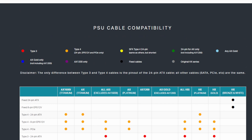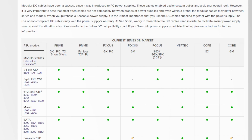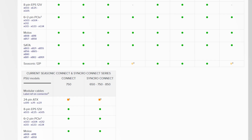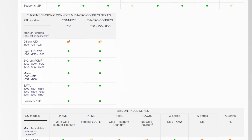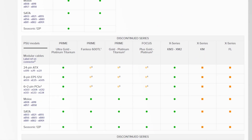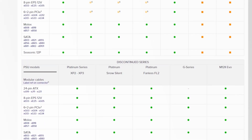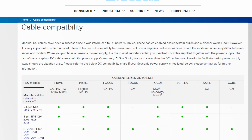Let's check SeaSonic's site — I'll link this below as well. It specifically says: do not use cables that do not come with your power supply, as they may void the warranty. They're very specific about this. As you can see, it is very, very important to follow the guides that your power supply manufacturer provides.